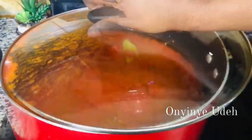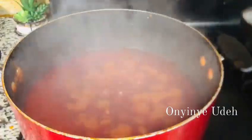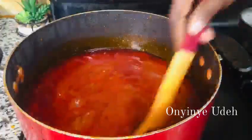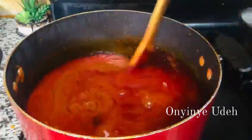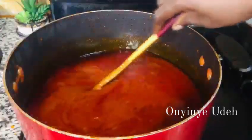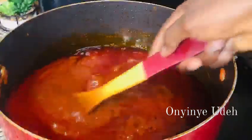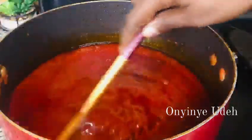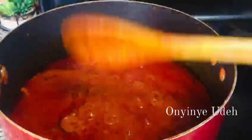We're going to combine our tomatoes. At this point, it is ready — the tomatoes are properly fried. When you see the oil popping up and the color has changed darker, then you know that your tomato is ready for you to add the broth. If not, it will not taste good.